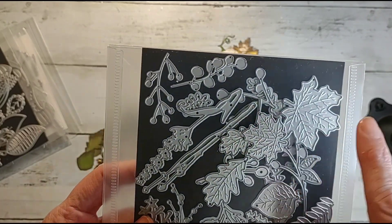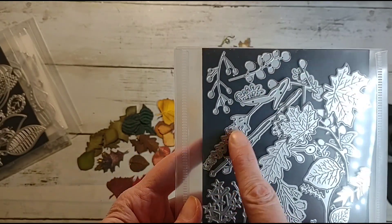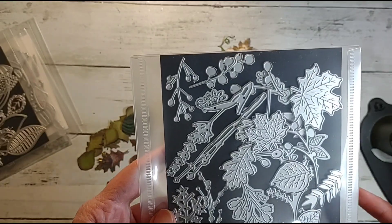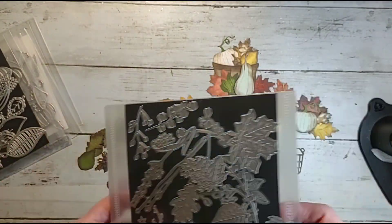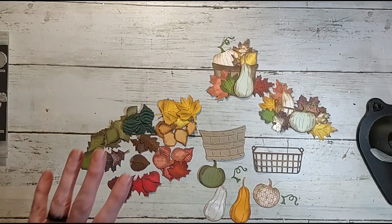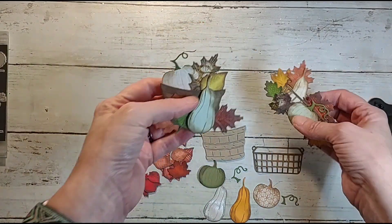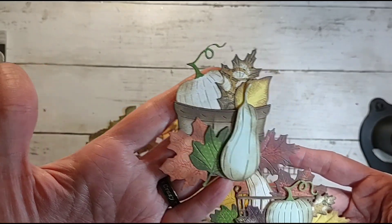I can pull those out and use them for anything — any flower, any layout. Same thing with all of these; I call them weeds but they're really fillers — berries, things like that. A lot of that stuff doesn't go with anything specific, so I keep them all together. It made easy work of getting a bunch of different leaves, and I used a lot of scraps.